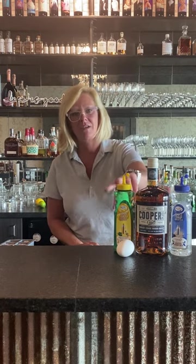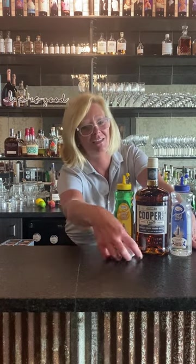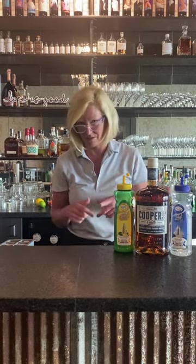This is the old, old, old recipe. We're going to use Cooper's Craft, Master of Mixes Lemon, Master of Mixes Simple, and an egg white — an egg white, that is what all of the original recipes call for.